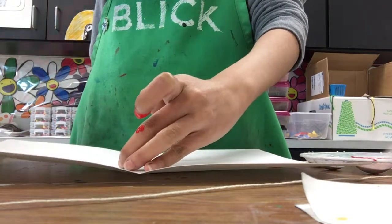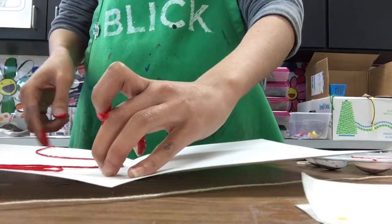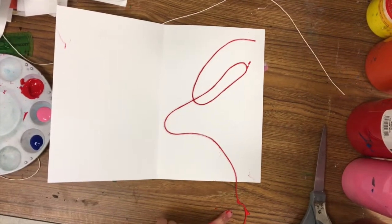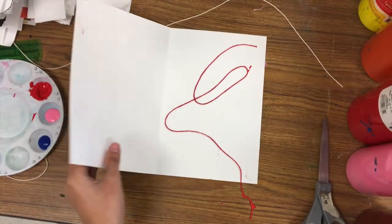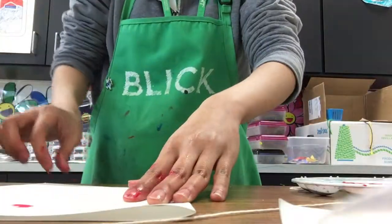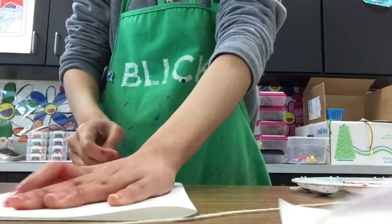Next, you're going to put the string onto one side of your folded paper, and you're going to want to make sure that there is one part of the string hanging out from the bottom. Close the paper, and you're going to pull from the string that's hanging out from the paper.